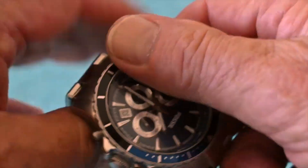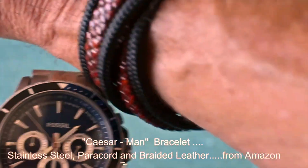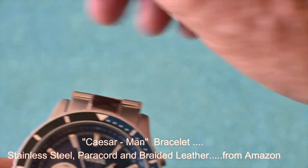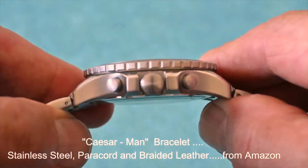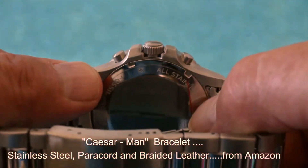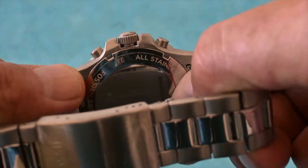I'm very pleased with this watch. It looks great with my Cesar Man bracelet from Amazon in leather and paracord and matching stainless steel. The back, if I hadn't mentioned it, is a screw back.